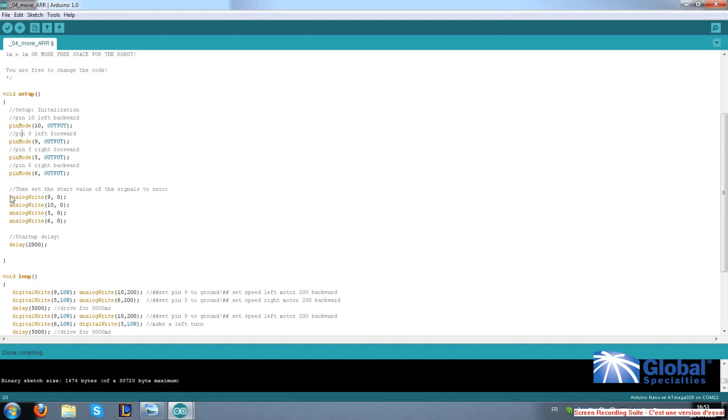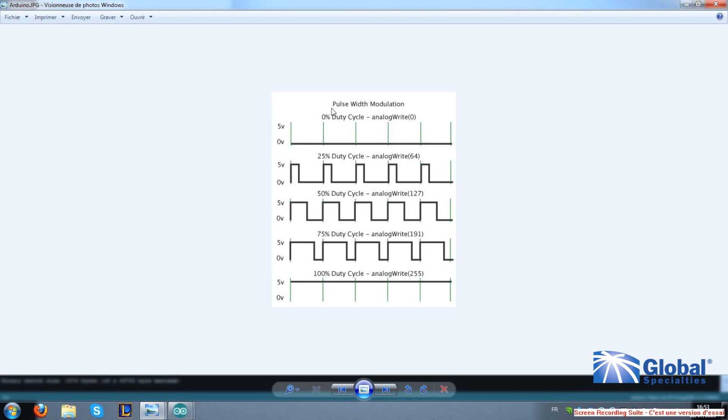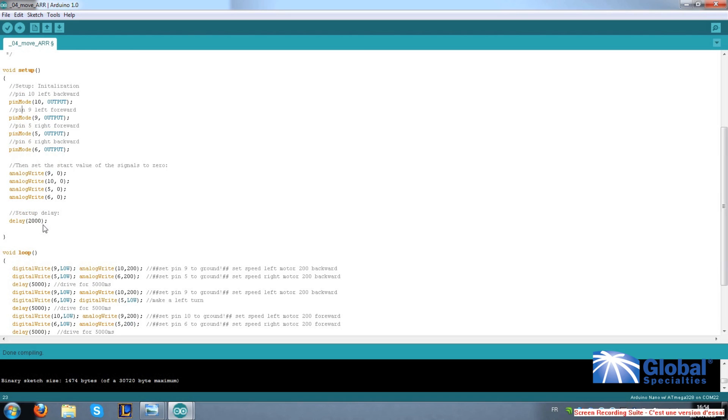The next command we see is 'analogWrite'. A digital signal is either on or off, but what if we want the motors to be on but not at full power? We need a signal that can act like an analog signal. PWM, or pulse width modulation, does this for us. A PWM signal is a digital square wave where the frequency is constant, but the fraction of the time the signal is on — called the duty cycle — can be varied between 0 and 100%. The Arduino PWM values range from 0 to 255, with 255 giving you 100% duty cycle, or full power. Here we instruct our robot that our motors on pins 9, 10, 5, and 6 should start with a PWM value of 0, so no power. This delay is written in milliseconds, giving you a 2-second pause before the robot begins to move.